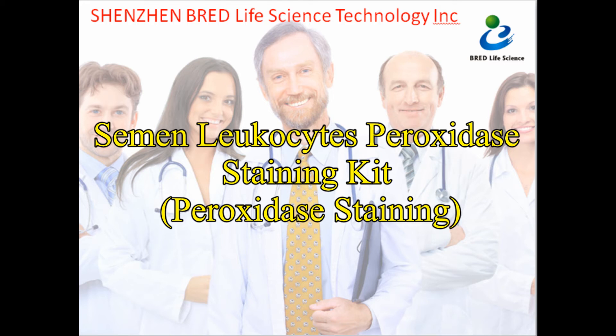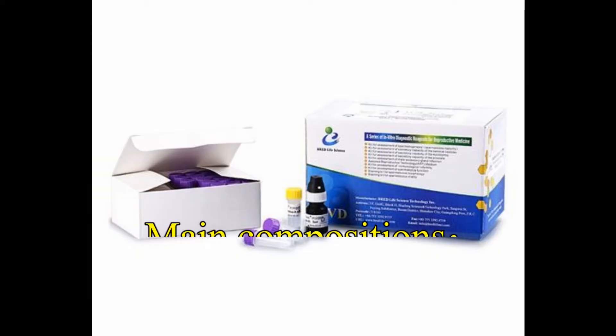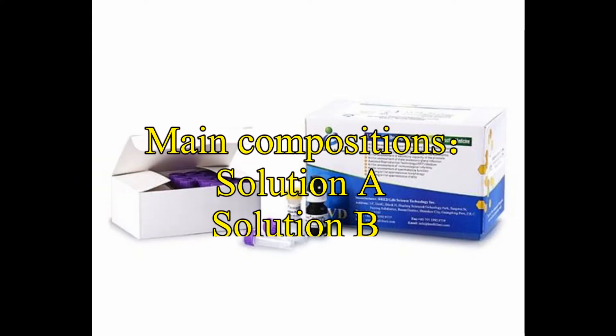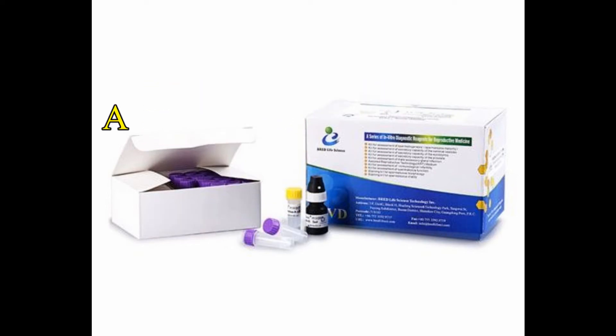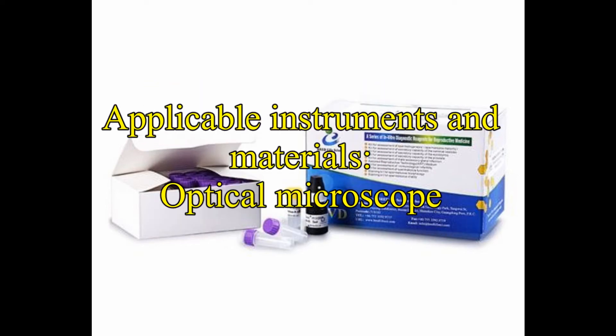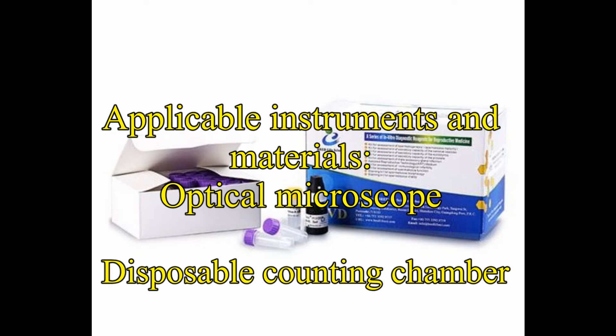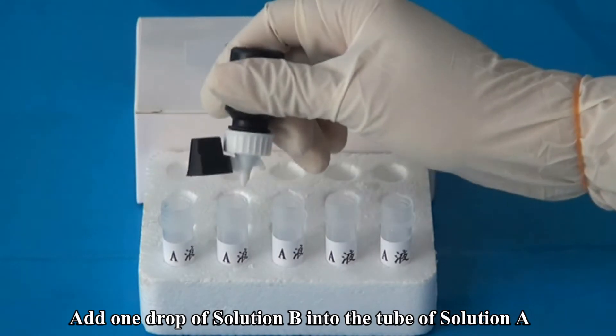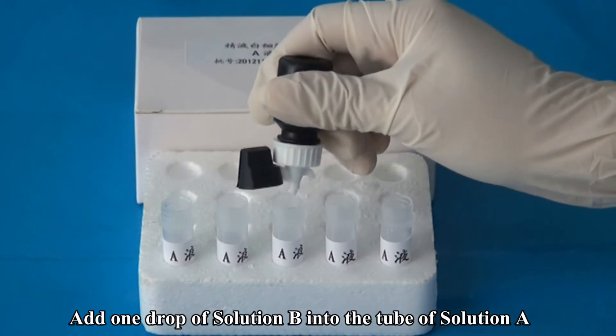Semen Leukocyte Peroxidase Staining Kit. Main compositions: Solution A, Solution B, HRP Control Solution. Applicable instruments and materials include an optical microscope and a disposable counting chamber. To begin, add one drop of Solution B into the tube of Solution A.